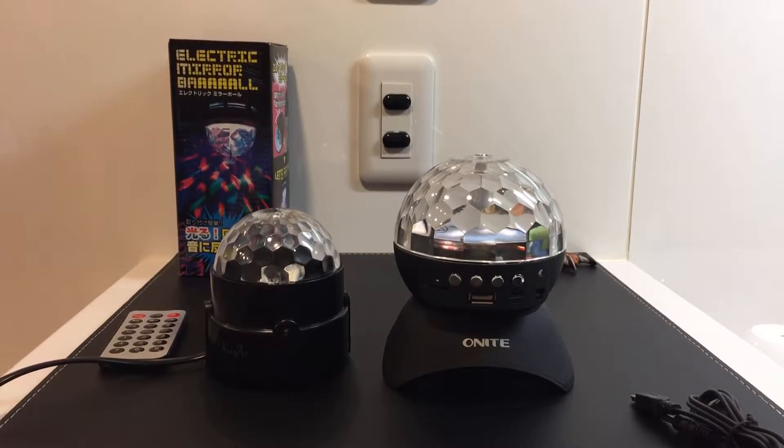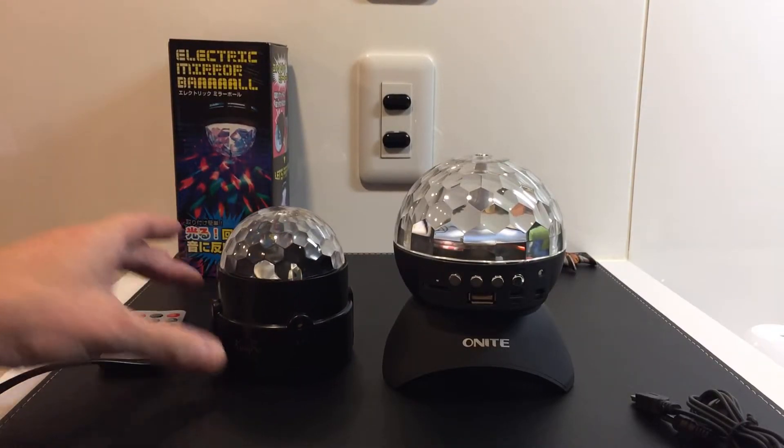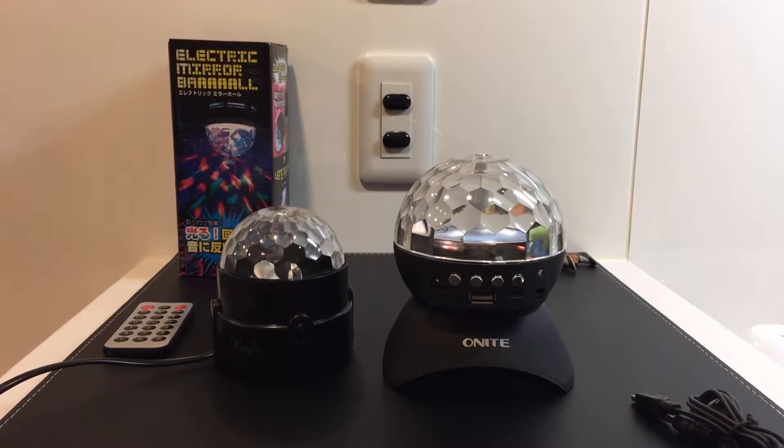Hopefully the battery lasts a long time because I want to have long parties — more than six hours. I don't want this thing to die on me. That's the only thing I'm worried about. Anyway guys, small unboxing — another parcel from Amazon, another step forward to making this arcade room a much better place.